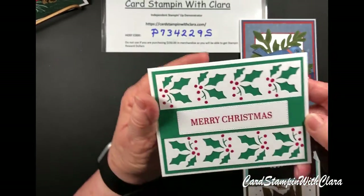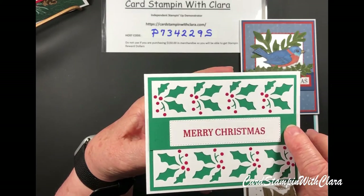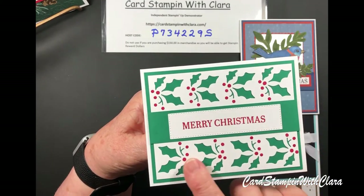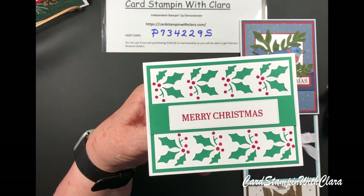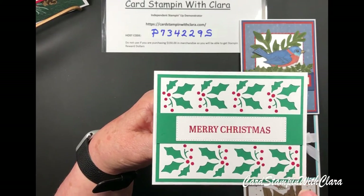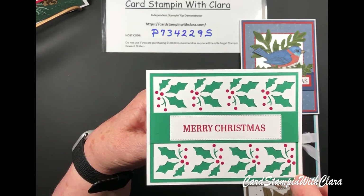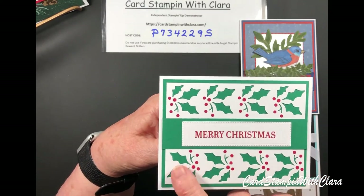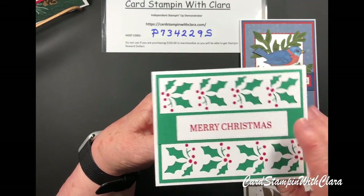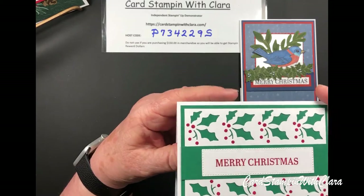Here's the one where I used the holly punch. This is Shaded Spruce. I used a white background and layered it over the Shaded Spruce, then glued in the little red berries and put a Merry Christmas down through the center. I thought that made a pretty card — and that was the horizontal one.